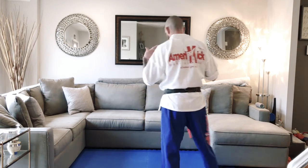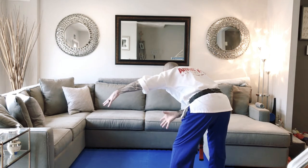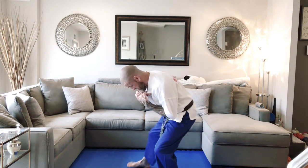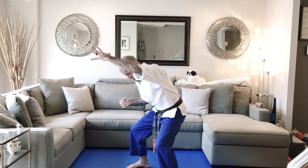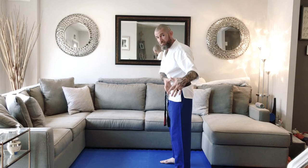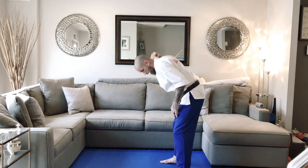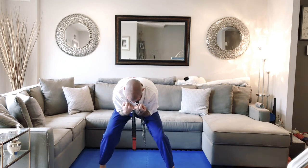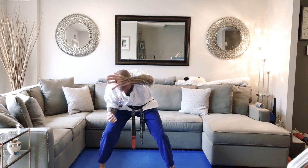First technique we're going to do is called side headlock. The attacker is standing with their right arm wrapped around your neck. Lean forward and imagine the attacker standing here next to you. First thing: check the attacker's wrist and tuck your chin. Take your right foot, step in front of the attacker. Double hammer fist. Take your left hand, grab the attacker's hair, ripping the head back, pound to the face, knee to the thigh.